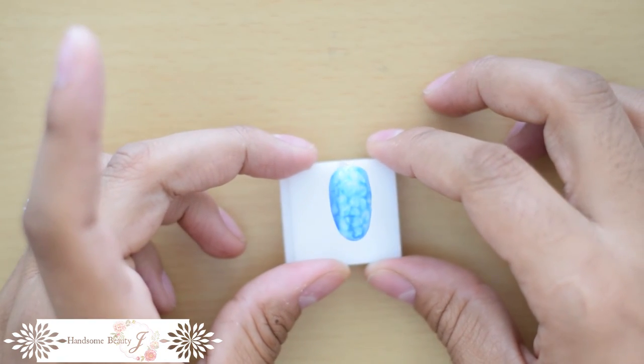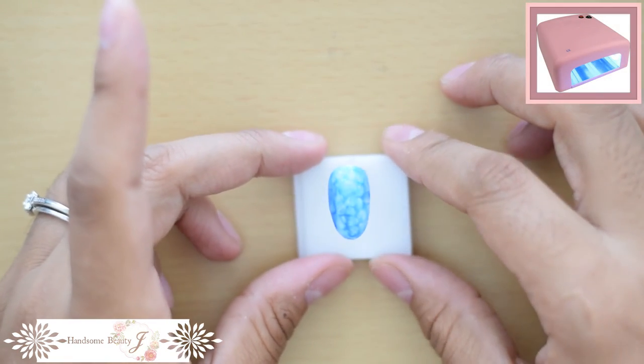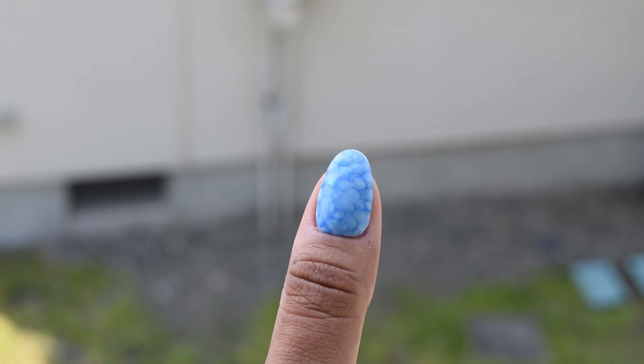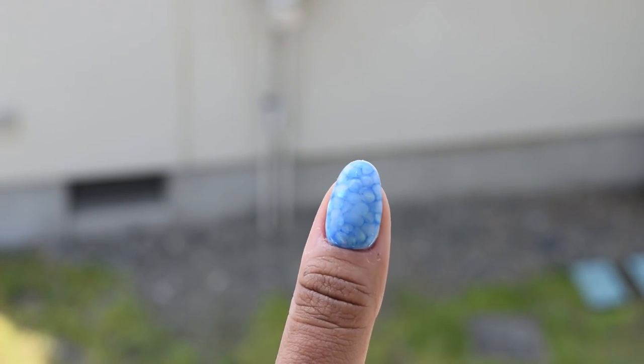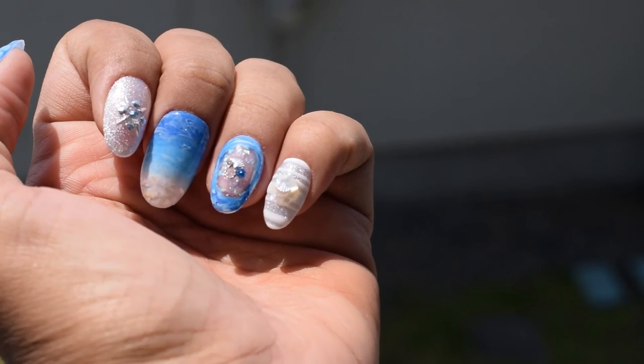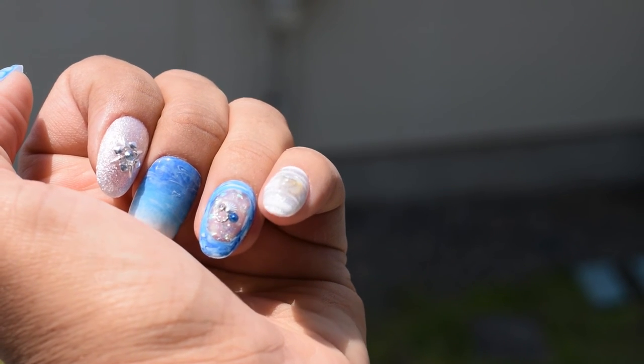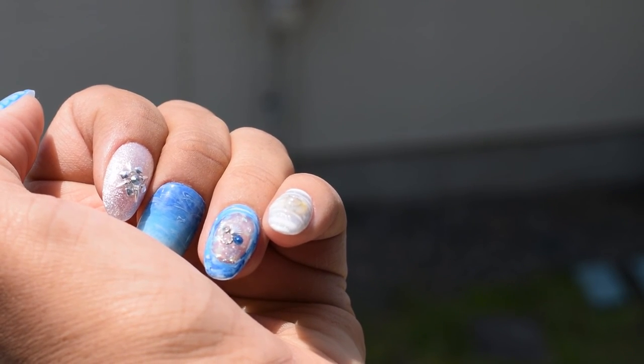Once it's ready, put it in the lamp to cure. It's difficult to capture glittery things on camera — I'm trying so hard for you, please don't hate me. That middle finger looks so stupid. Remember what I said in the last video about making mistakes though — it's how we learn.